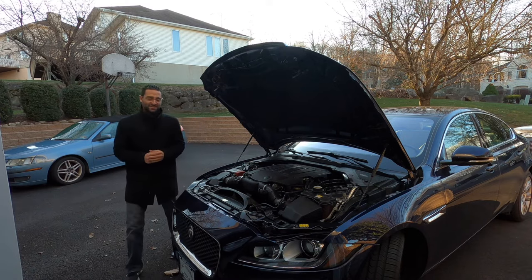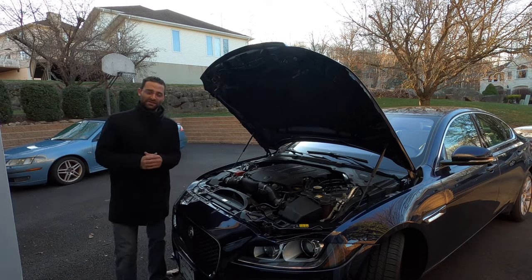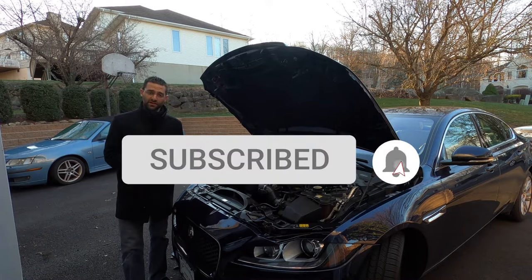Welcome back to the channel everybody. My name is Kyle Pantsis. If you are new to the channel, please be sure to smash the subscribe button. If not, thank you so much for your continued support.